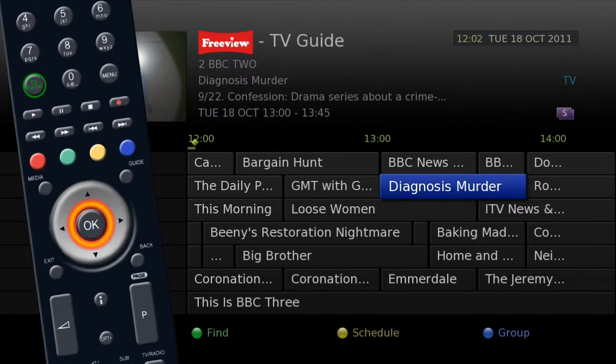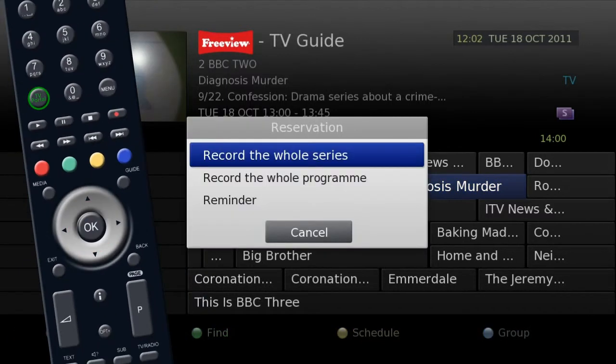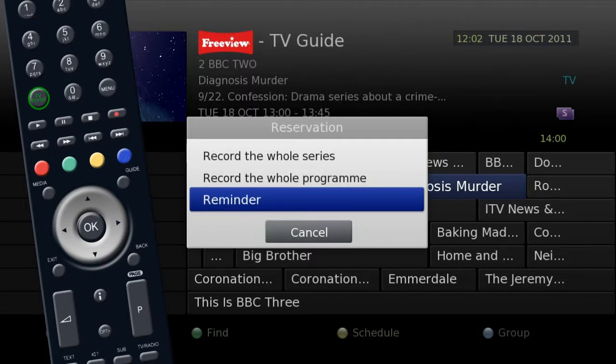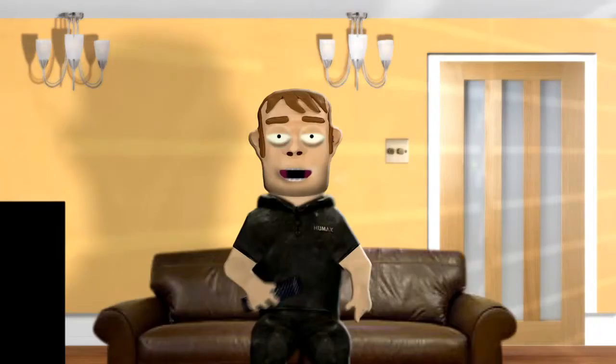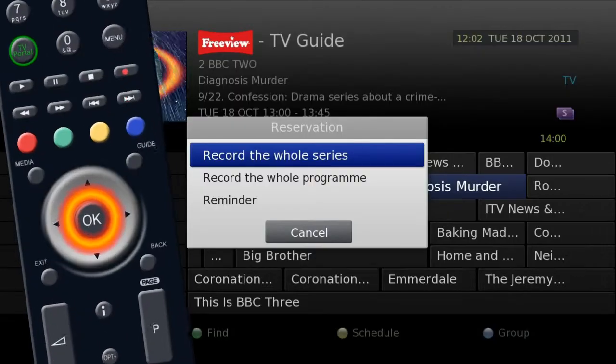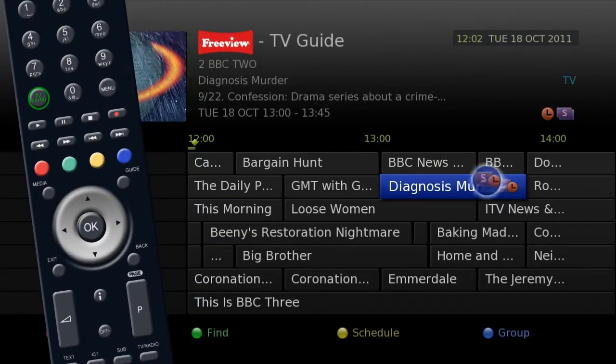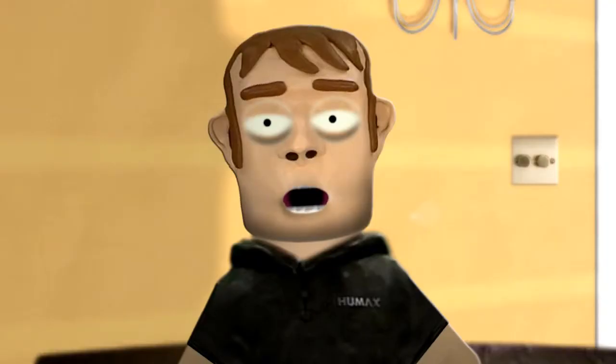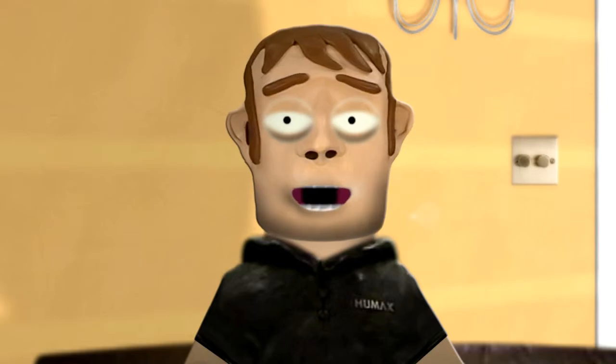When you press OK to set the recording, you will be given the option to record the whole series, one episode or just a reminder. If you select record the whole series, every time your favourite show is on, the unit will automatically record it for you, without you having to worry.